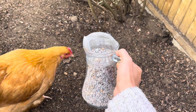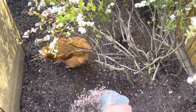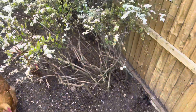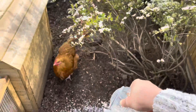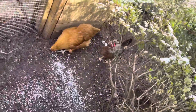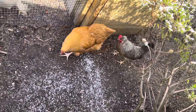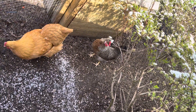Here you can see I scatter my chickens' grit on the bottom of their run. Basically they can just have free choice, imitating what they would do in the wild. They scratch and peck at it, and they instinctually know when their body needs extra grit, so they just swallow it and peck at it as and when they please.